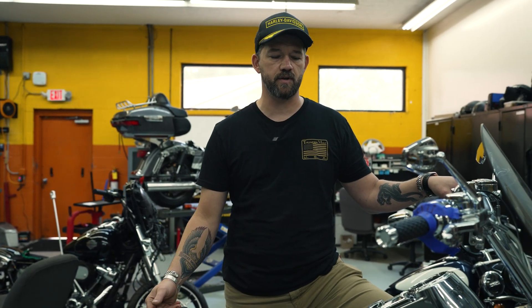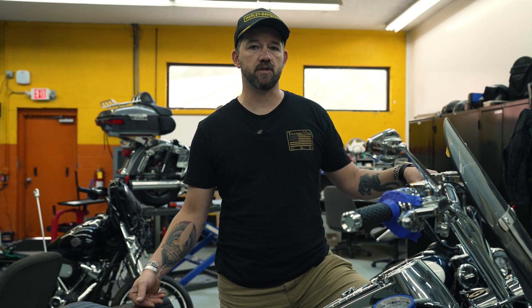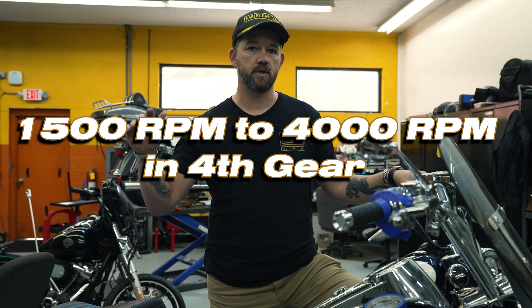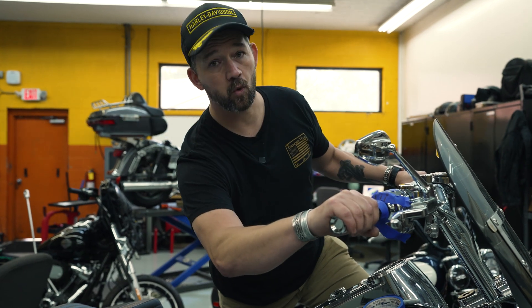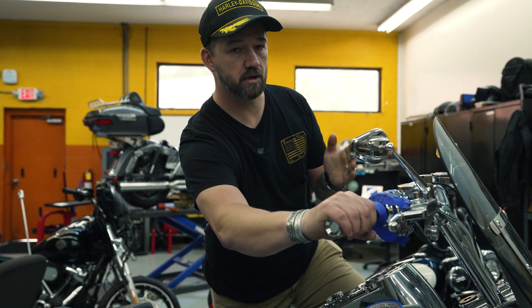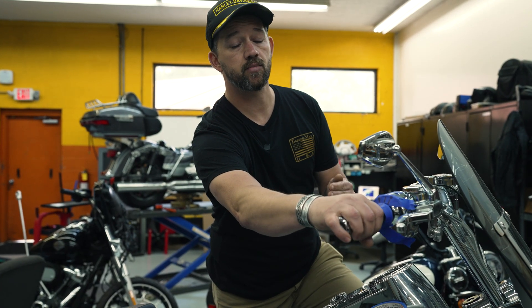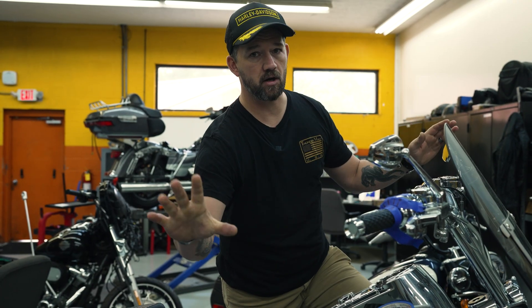You're going to start the bike and find yourself a stretch of road that's nice and safe, free of traffic, and you're going to form riding sessions. These riding sessions are going to consist of pulls from 1,500 RPM to 4,000 RPM in fourth gear, beginning first at a quarter throttle. Come down in speed to 1,500 RPM, progress to a quarter throttle, go all the way up to 4,000, and let off.